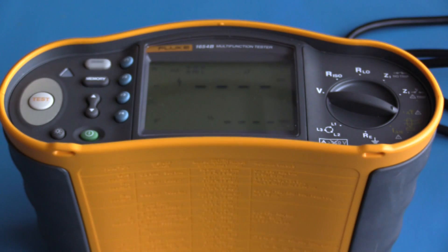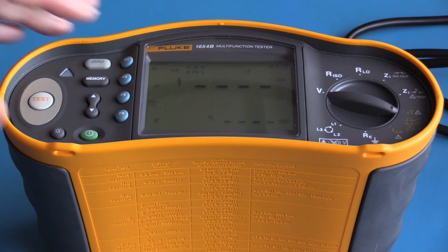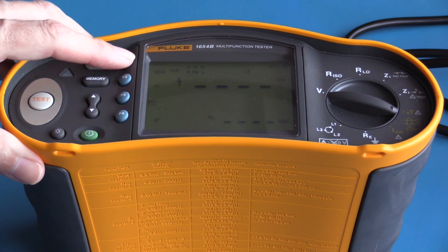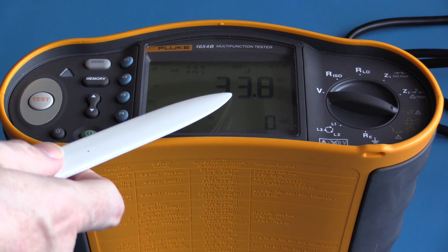The circuit I am connected to is protected by an RCD. This function will allow me to test how much time it will take for that RCD to trip. The test current is 30 milliamps; this can be changed by pressing the function one button — options are 100 milliamps, 300 milliamps, 500 milliamps, and 1000 milliamps, as well as the option to enter a custom test current.